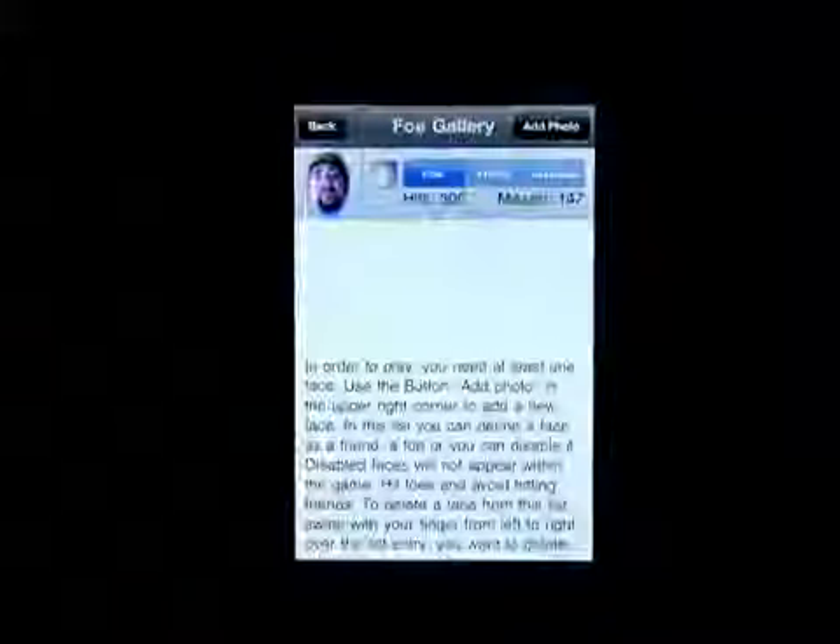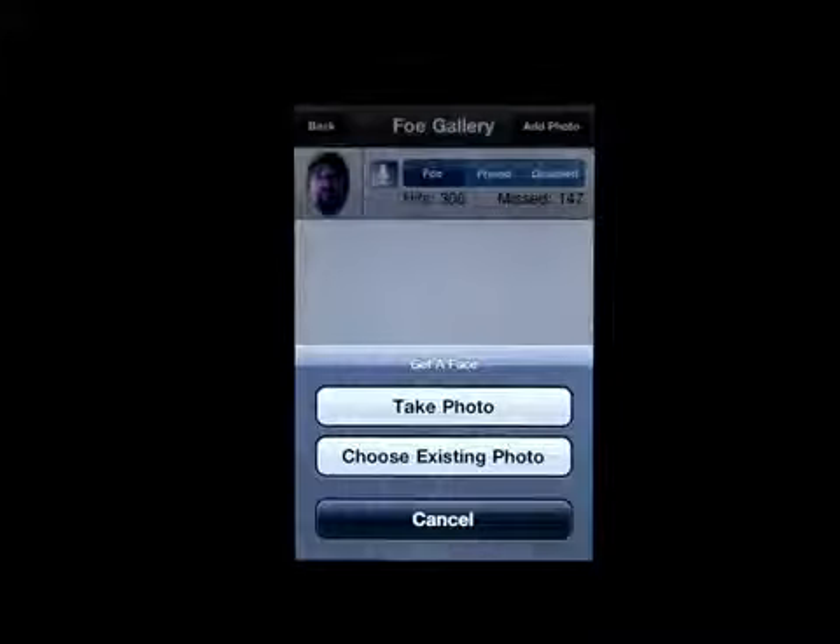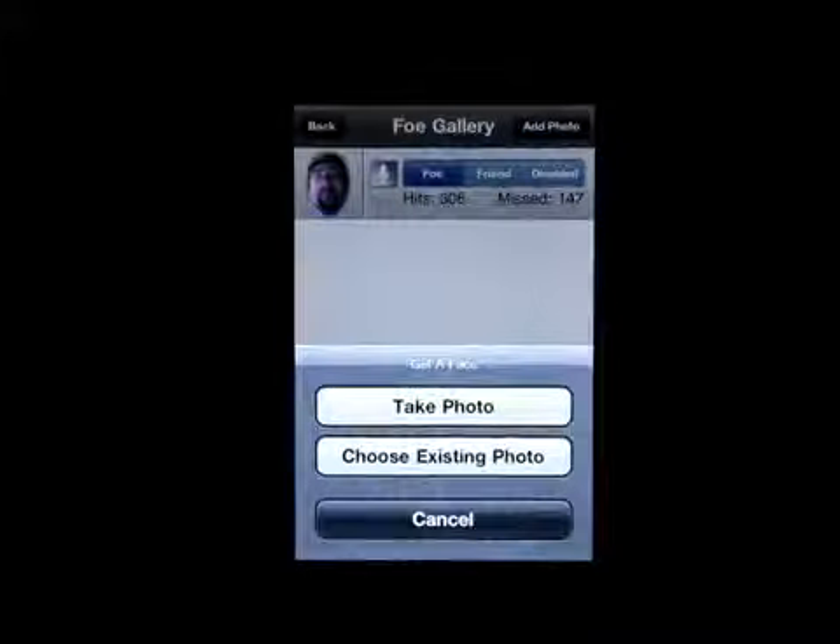Let's click on the Foe Gallery. You can choose a photo — take a photo or choose an existing photo — and add it into this game. You want to make sure you line it up with the circle. You can zoom in, zoom out, pinch to zoom to get the photo perfect. You can take a photo of a cartoon character, of yourself, of a friend — you name it — and add it into this game.